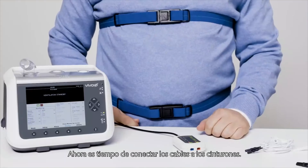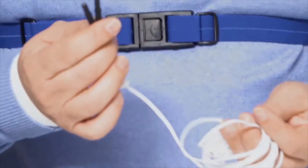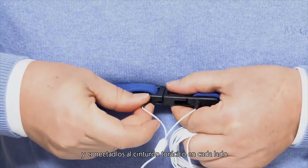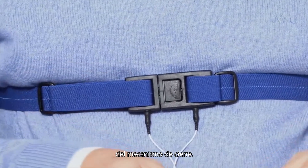Now it's time to connect the wires to the belts. Look for the two black connectors on the white wire and connect both of them to the thoracic belt on each side of the closing mechanism.